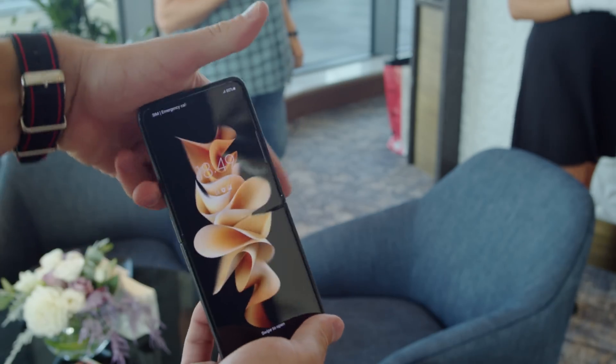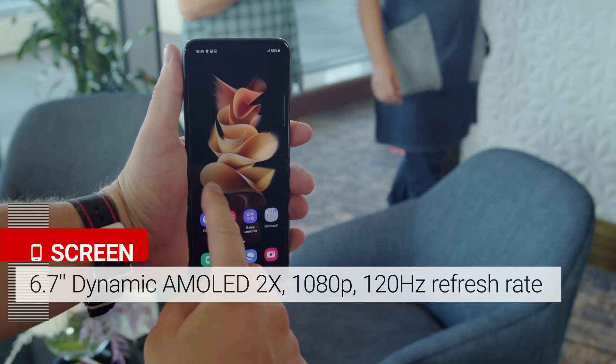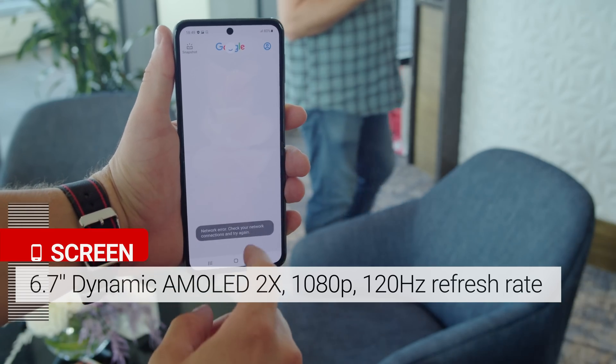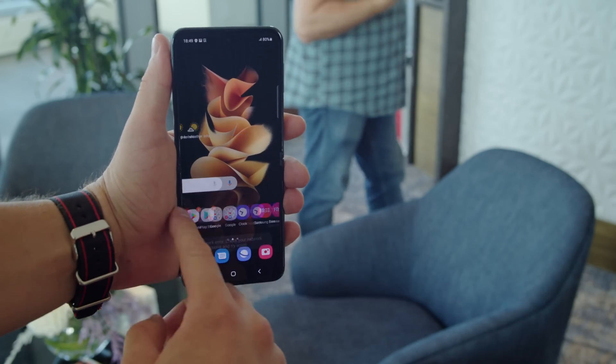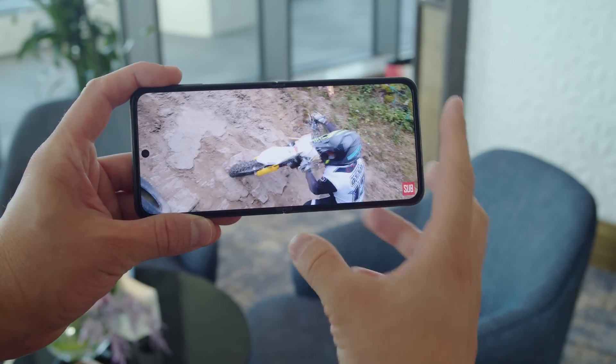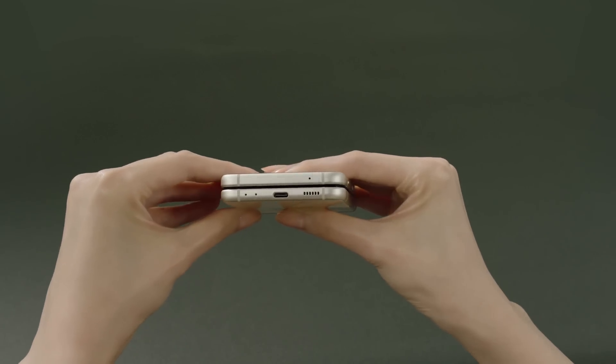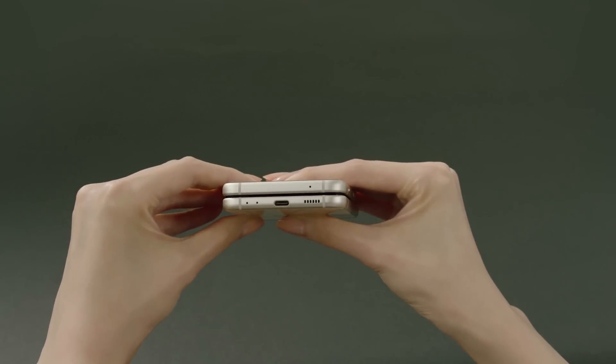Open up the phone, and you have a 6.7 inch AMOLED display with a 1080p resolution, just like last year's model. But the 120Hz refresh rate is something new here. Samsung didn't bring their under-display selfie tech to this phone, so you have a hole punch cutout for the 10MP selfie cam. But you get stereo speakers and Dolby Atmos support to round out the media experience.